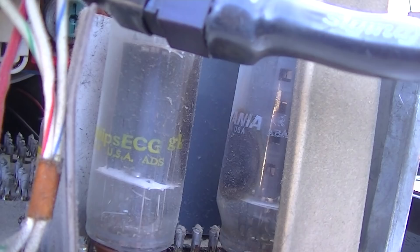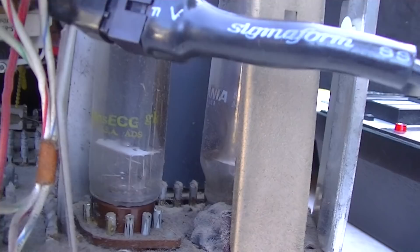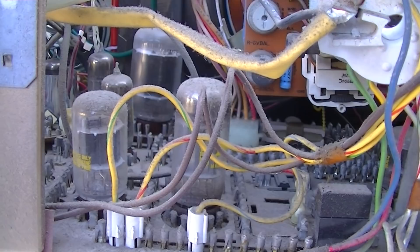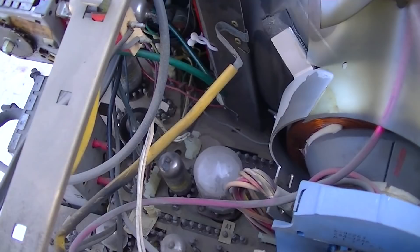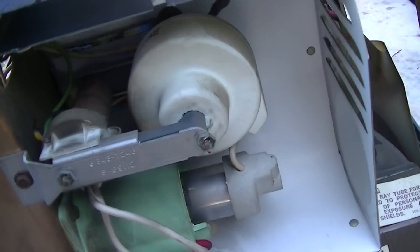If only it was that easy to diagnose. Here's a flyback — flybacks rarely fail in Zenith, but they can. Nothing like the RCA late 60s 19-inch flybacks.